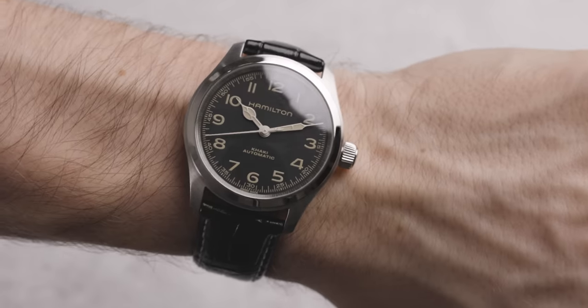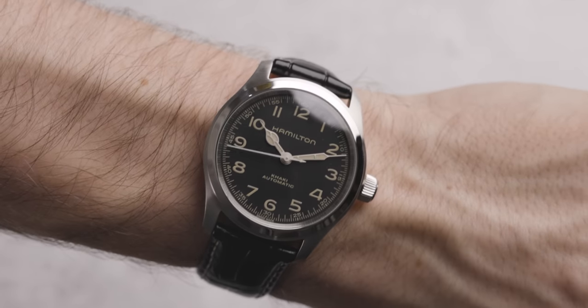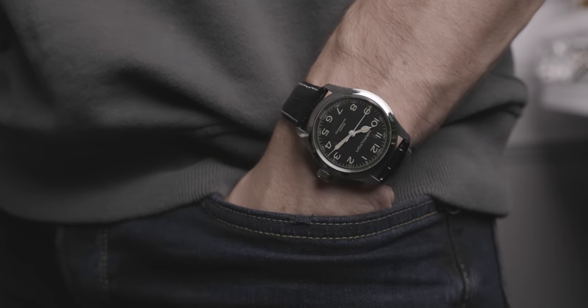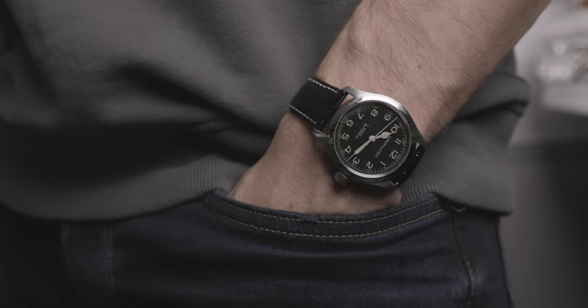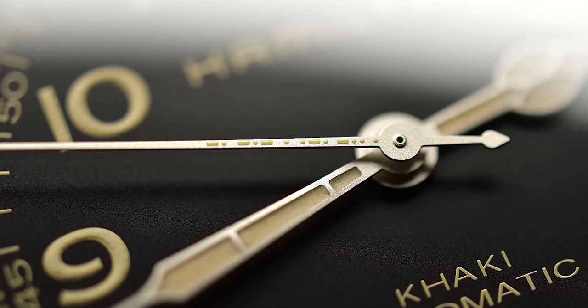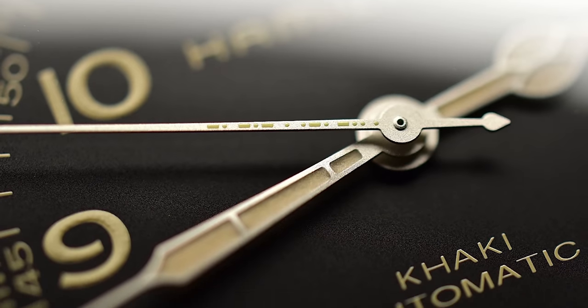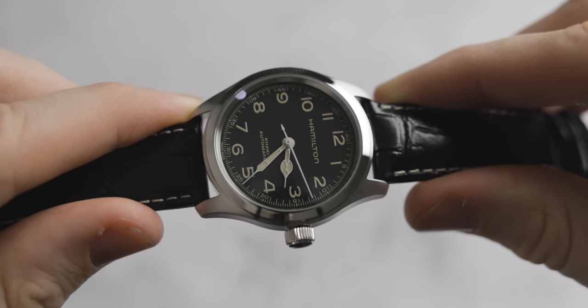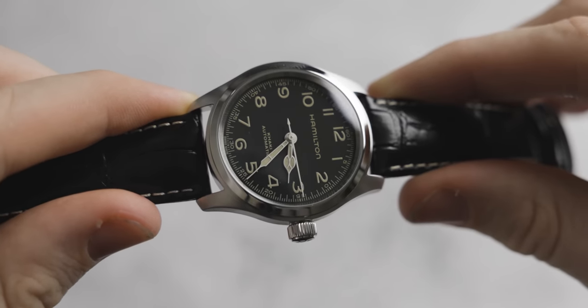When you look at the bigger brands, the bigger conglomerates, they tend to play it a little bit safer. They change the occasional color, but that's pretty much all you get, whereas Hamilton do things that are really, really special, really unique. This was evident in the last Murph watch when they actually put Eureka in Morse code on the watch — that is just genius. Another thing I love is their ability to listen to the watch community. We asked for a smaller version of the Murph, and that is what they gave us.